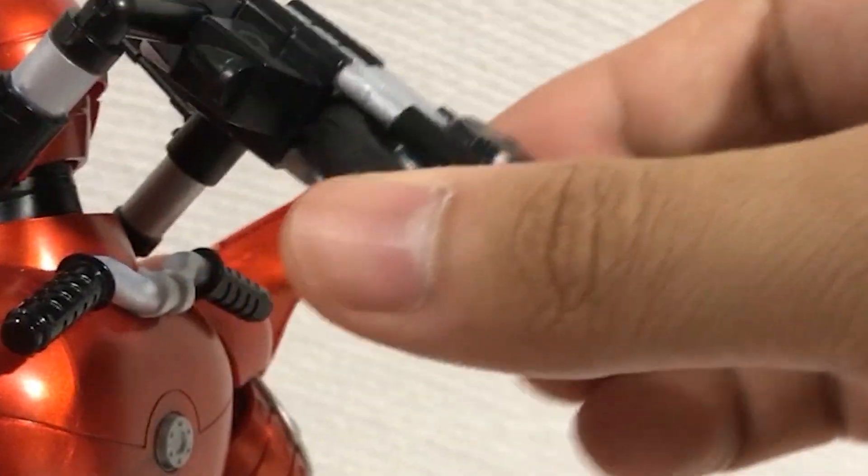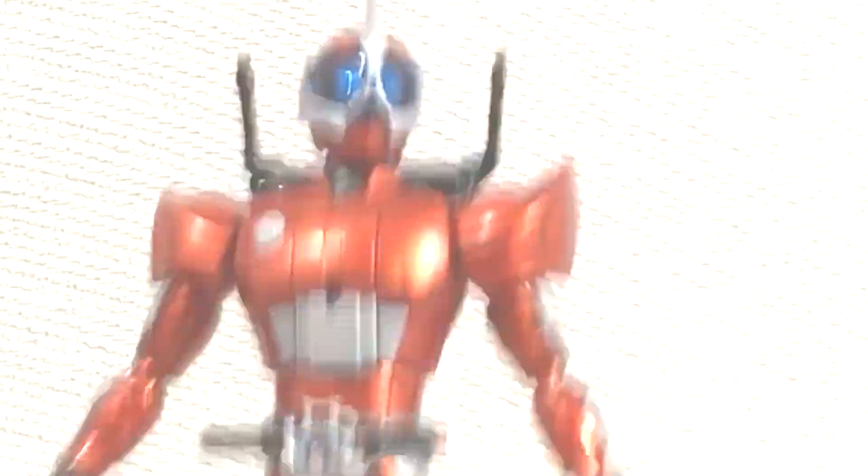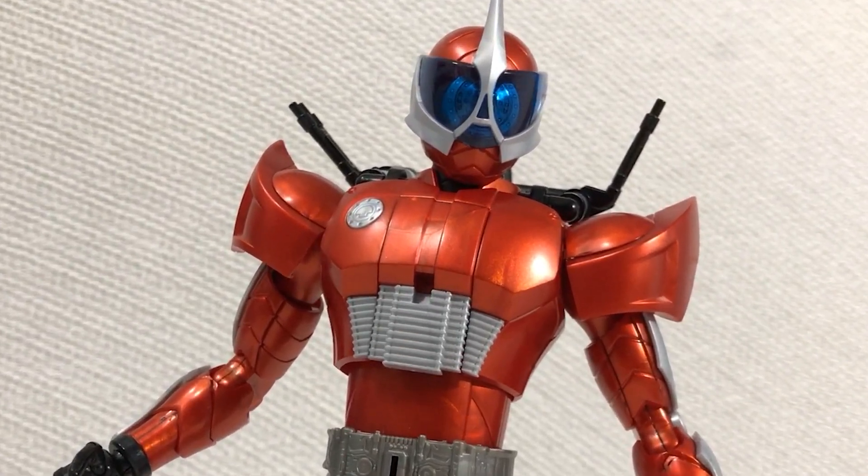A little note about the tires — they feel like actual rubber, which is a very nice touch. So this guy looks so cohesive and feels so solid that I sometimes forget that I built it with my own two hands.